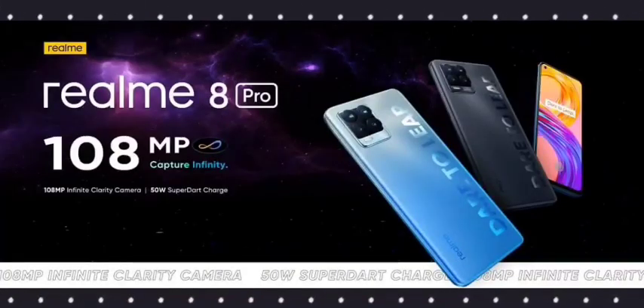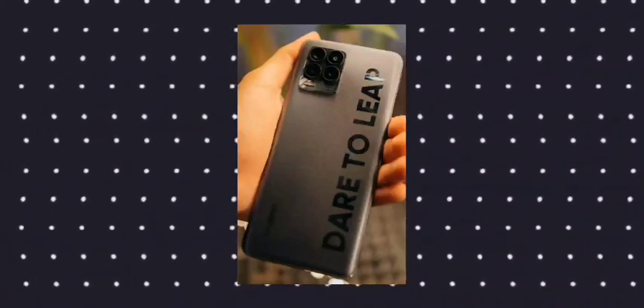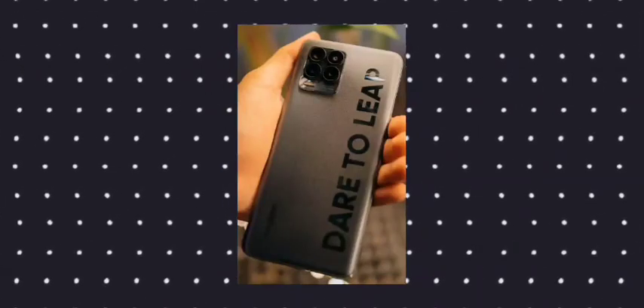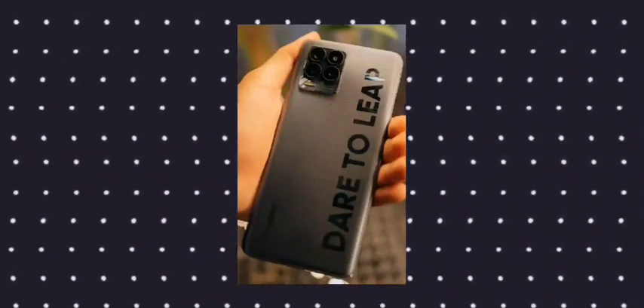I will show you the in-display fingerprint sensor. It has a fast fingerprint sensor on this mobile. If you flip the mobile, the back features the Realme 'Dare to Leap' branding with a glass finish look. However, it is actually polycarbonate, so you don't have a glass body. The texture will feel a little different.